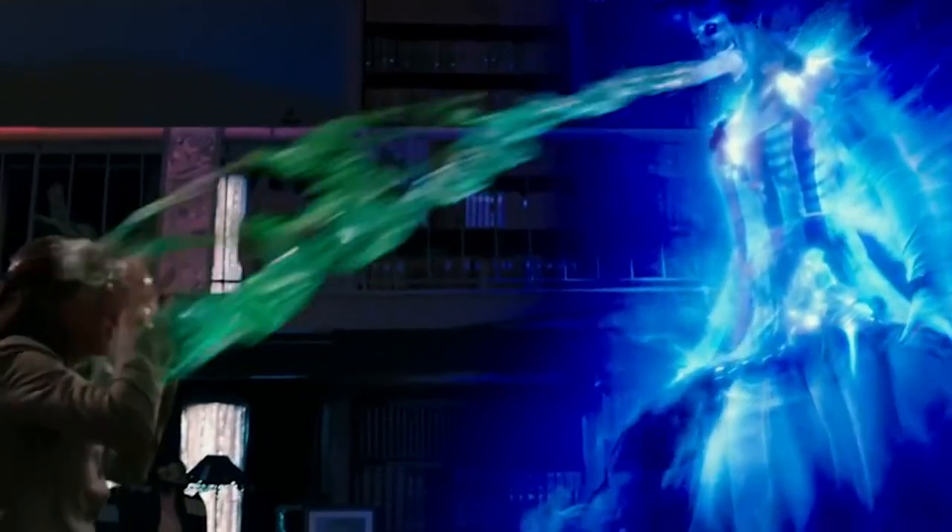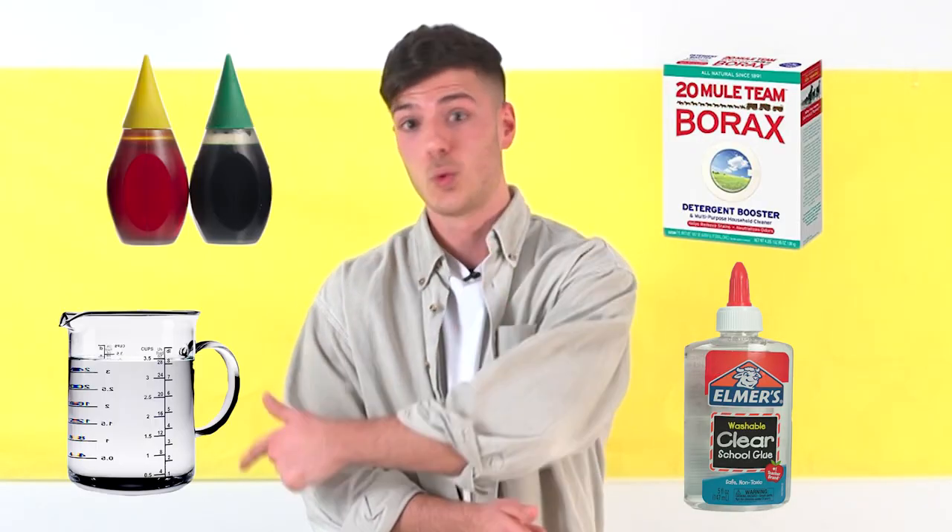Today we're going to be making ectoplasm — not the marshmallow exploding type, which was actually just 50 gallons of shaving cream, but more like the green, slimy type. All you need is clear glue, borax, food coloring, and water. That stuff went everywhere, by the way, in every crack.